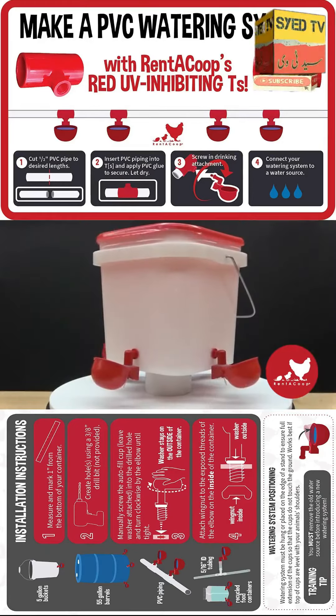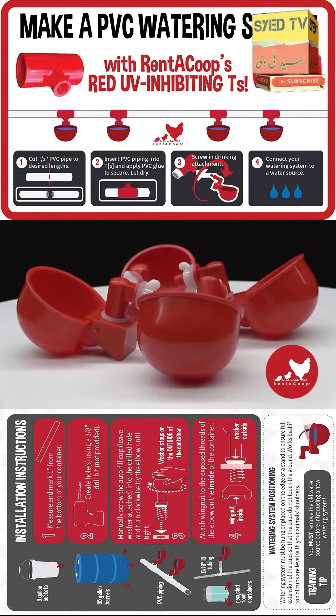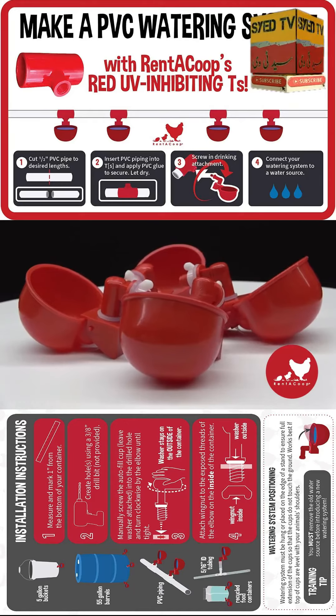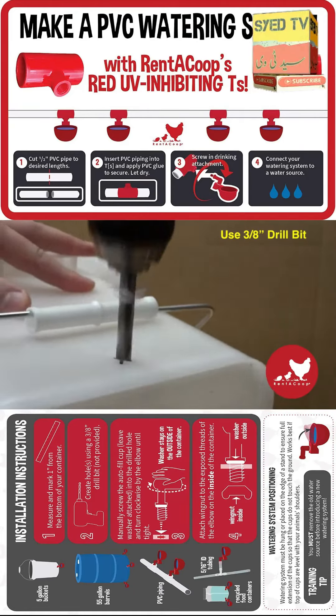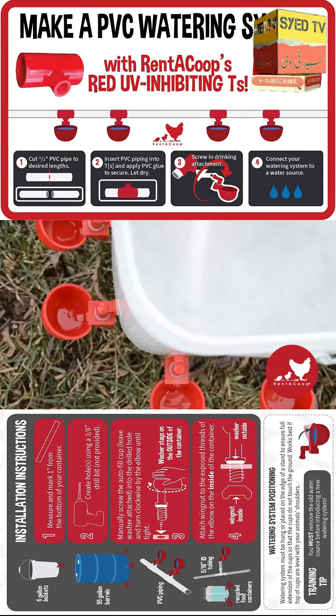We sell easy-to-assemble watering kits, or you can just buy our cups and make your own. It's as easy as drill, tap, tighten, and fill.